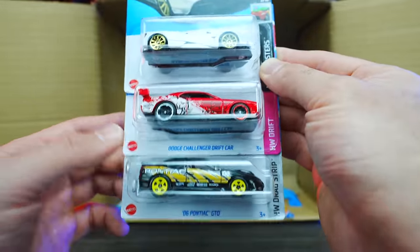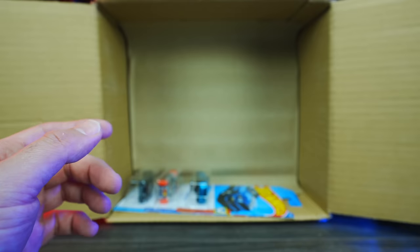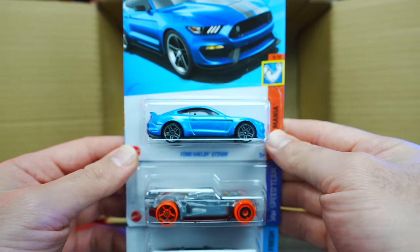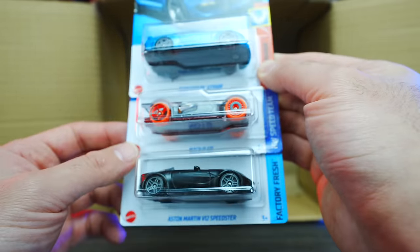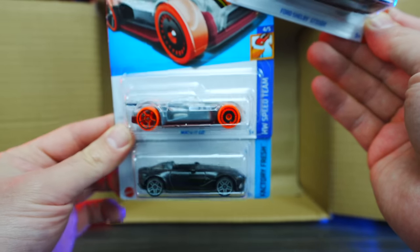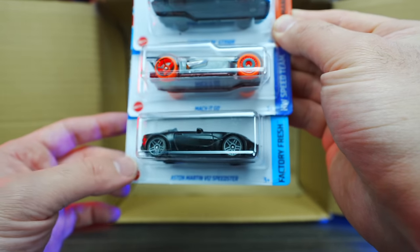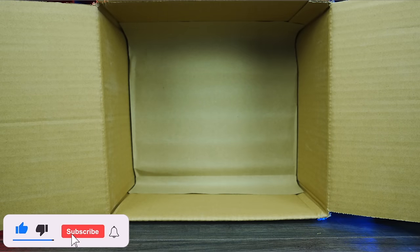We got the Dodge Challenger Drift car and the 2006 Pontiac GTO. Down to the bottom of our first half — we've got the Ford Shelby GT350R, the Mock It Go in an HW Speed Team see-through colorway, and the Aston Martin V12 Speedster in satin matte black. I like that.